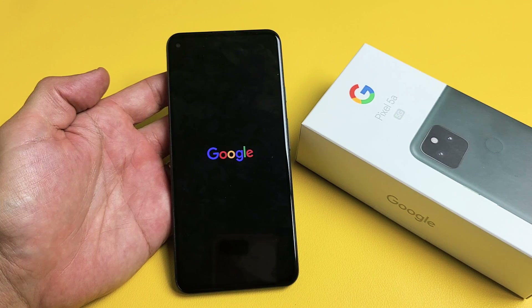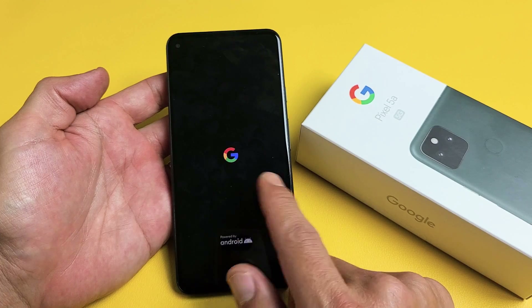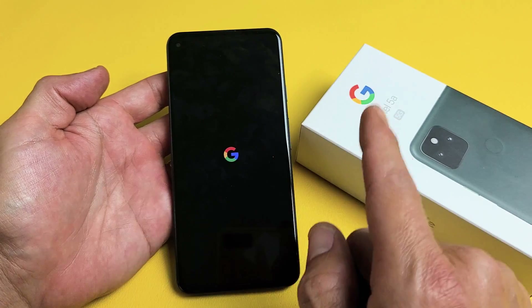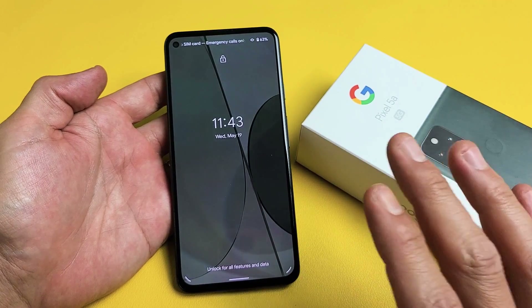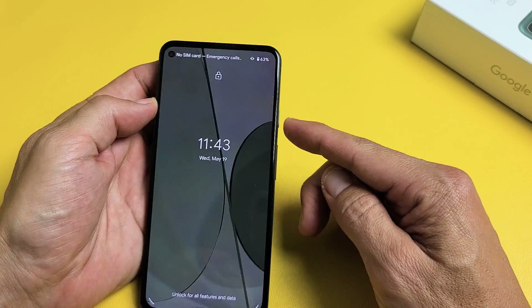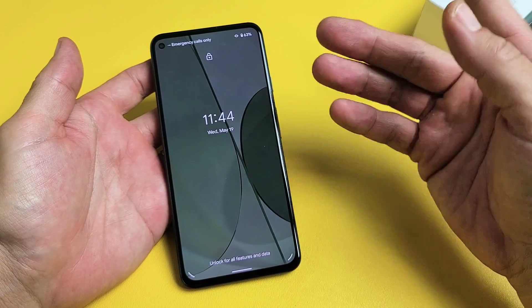So you have a Google Pixel 5a and you have an issue where you're stuck in a boot loop — meaning it's constantly restarting or rebooting. I'm going to give you guys several solutions to get you up and running. First thing to note is that this phone is actually working, but let's pretend I'm stuck in a boot loop. First thing I want you guys to do is force restart the phone — very simple.